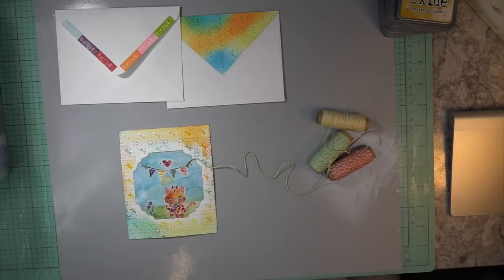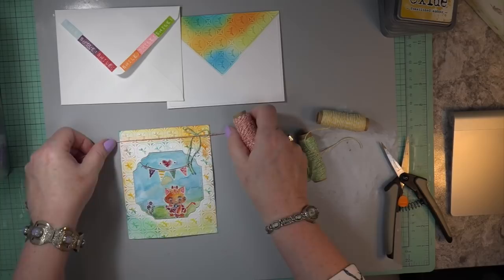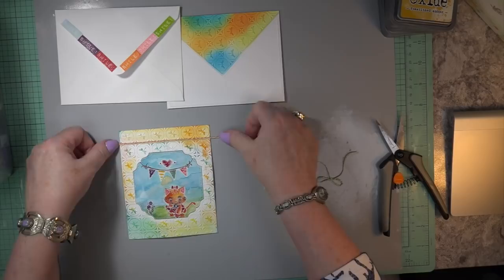Look at my scissors — can you get a sharper pair? They are sharp, but I have so much double-sided tape on them. I have to clean them off — these are sharp Fiskars scissors but I haven't cleaned them in a while. I was just embarrassed right in front of all of YouTube land that I don't take time to clean my little scissors. But let's move on.